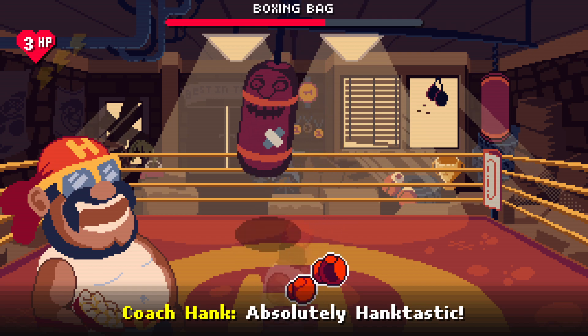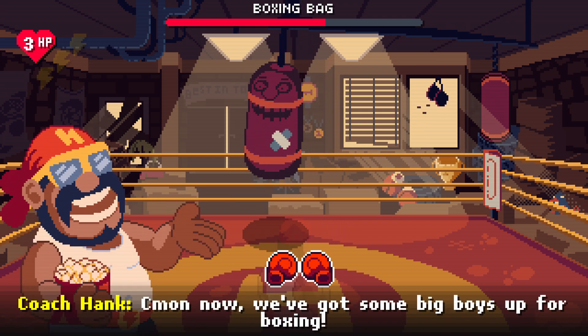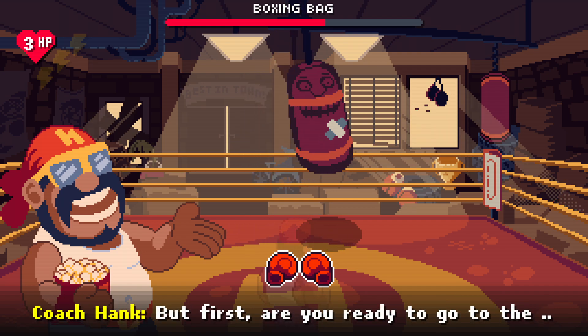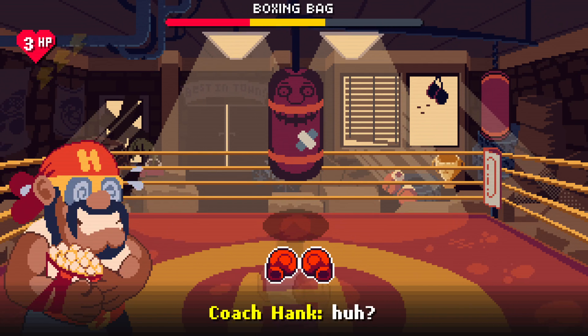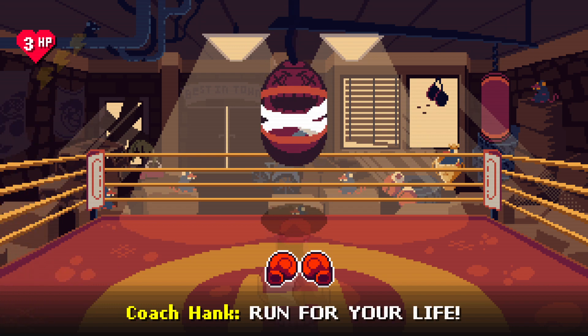Absolutely hanktastic! And that's all there is to it. Come on now, we've got some big boys up for boxing. But first, are you ready to go? Yeah — get out of here!